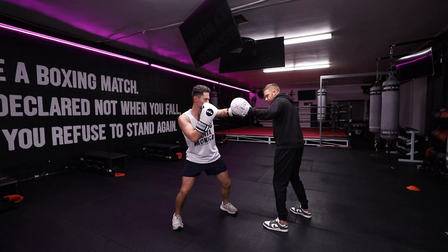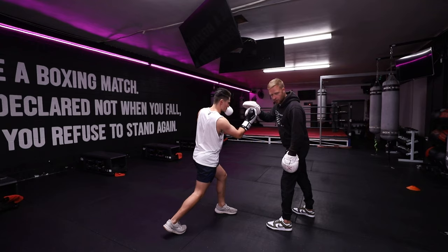Last one — back to the right side for the uppercut. This is going to really work that bicep because the arm's bent.